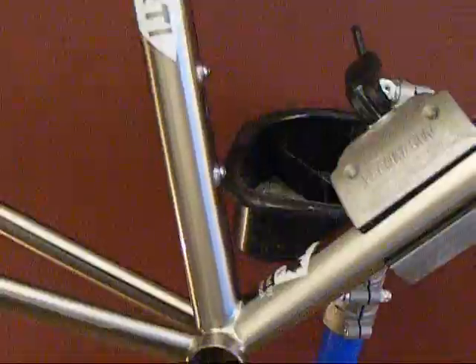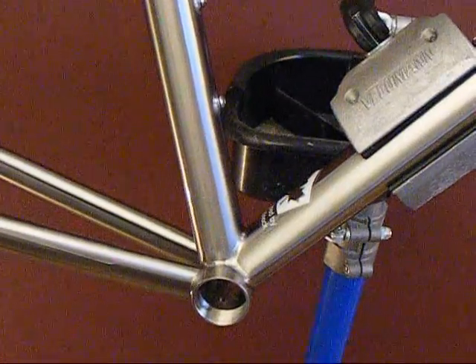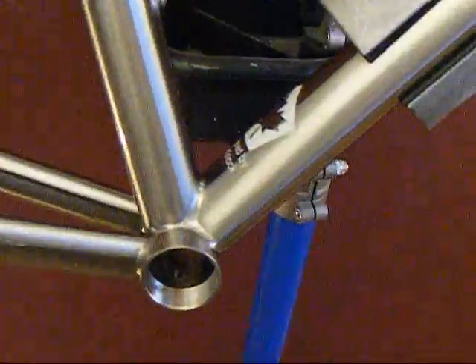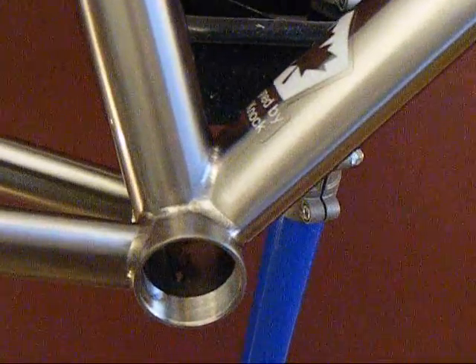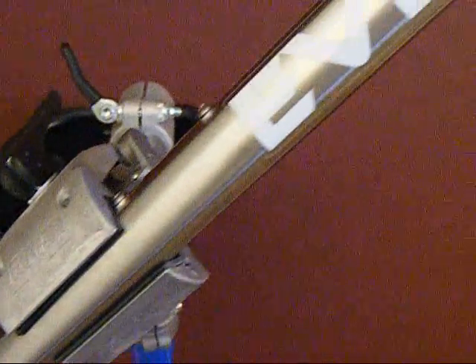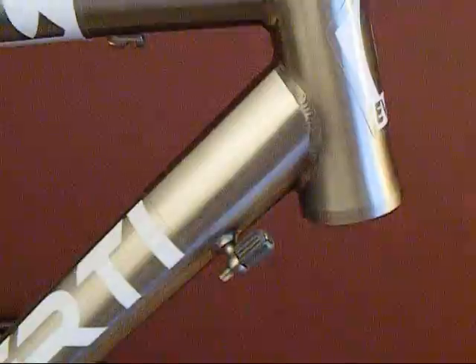Oversized seat tube for better power transfer down to the bottom bracket. For better power transfer we also have a shaped down tube. You can see how it's very wide at the bottom bracket shell, and then it goes into the opposite orientation at the head tube, where it's more of an arrow shape.